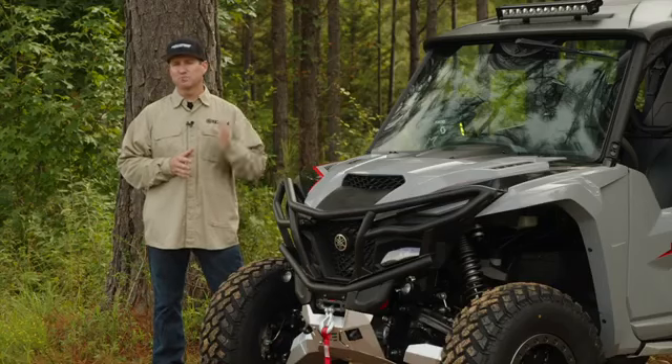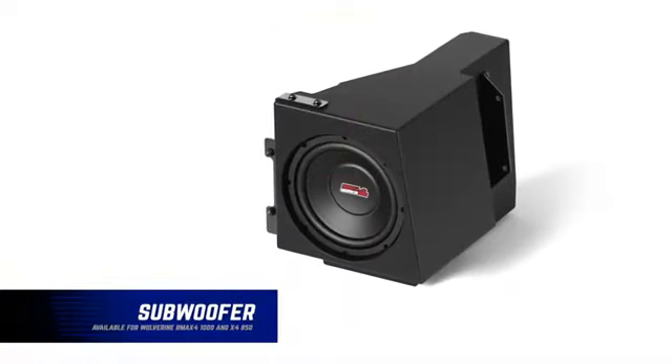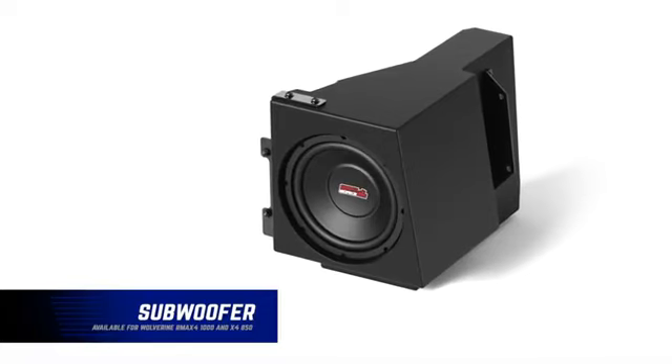They have integrated mounting points that allow them to stay above the rider's head. And if you don't just want to be heard but want to be felt on the trail, we have a self-powered additional 200-watt 8-inch subwoofer that mounts under the seat that really kicks the sound quality.